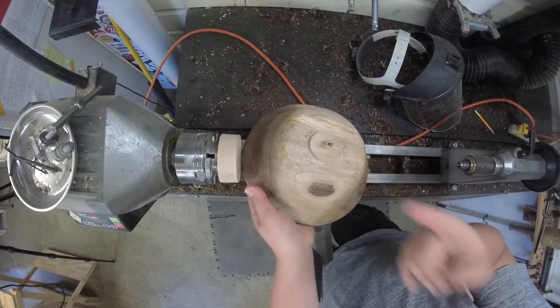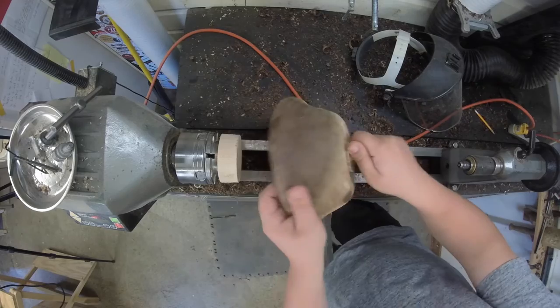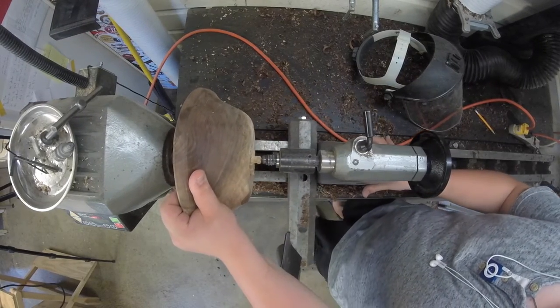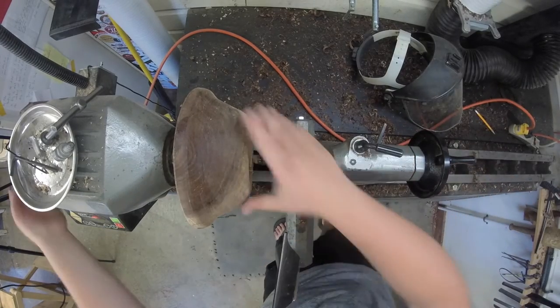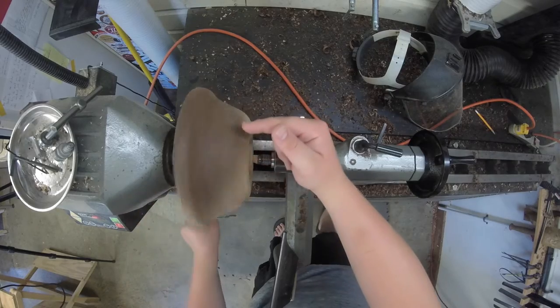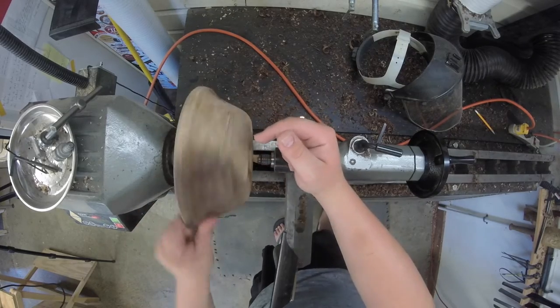Something important to do when you rough turn a bowl is to leave the original center on one end, so that when we jam chuck it, it's real easy to line everything back up where it was. Also when jam chucking, you want a lot of pressure on the tailstock to make sure you're getting a good grip. You can also see how badly we've warped since this wood has been drying.